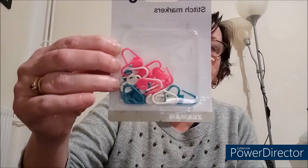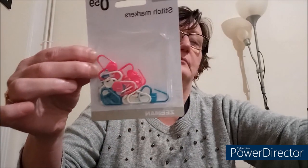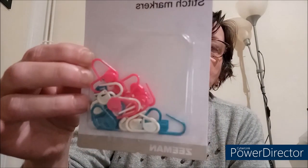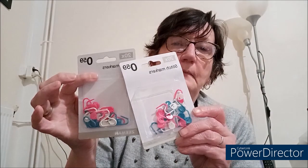Après je vous montrerai mon matériel pour le tricot. Ce que j'ai trouvé, les petits marqueurs comme ça — j'en ai pris deux. Voilà, c'est comme des petites épingles à nourrice en plastique. Il y en a une vingtaine dedans, à 59 centimes. J'en ai pris deux paquets, ça sert toujours malgré que j'en ai déjà.